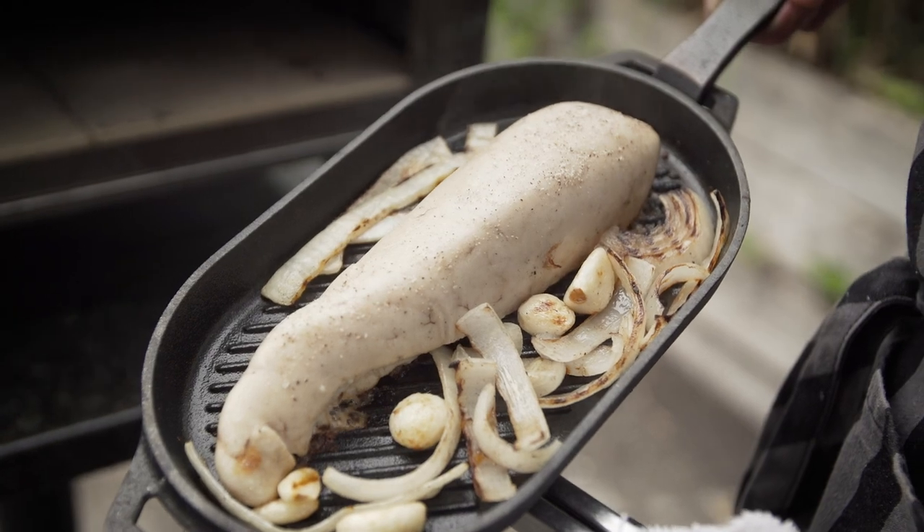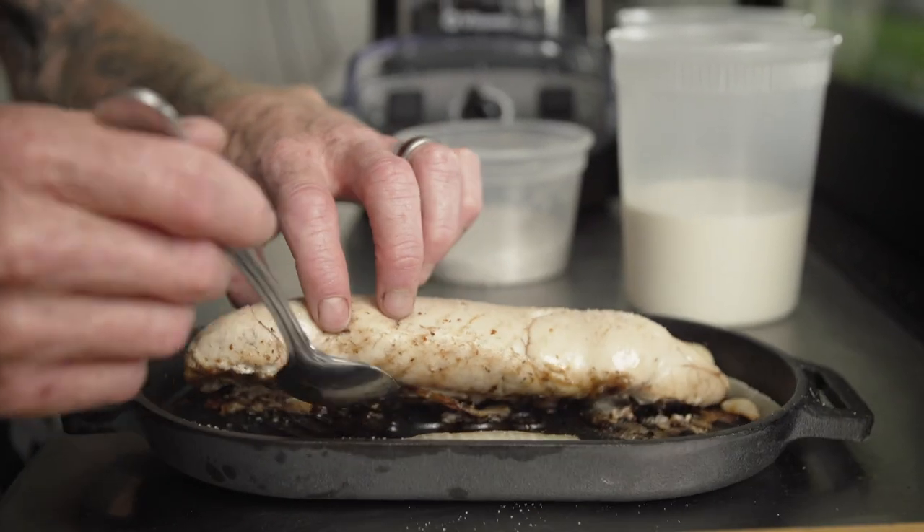Be very careful when handling the sperm. This hot sperm, if it pops, it's like napalm — it'll burn you like nothing else.